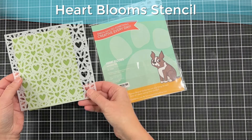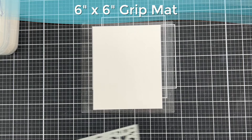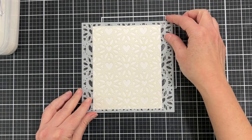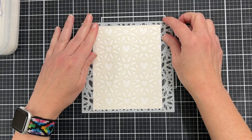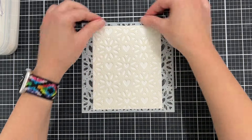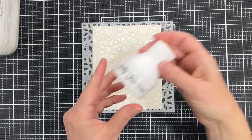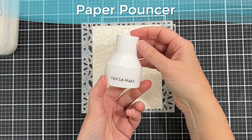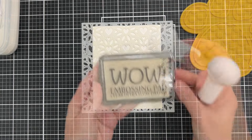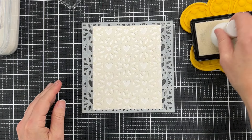Now we're going to use a stencil — this is the Heartbloom stencil from Simon Says Stamp. I have my 6x6 grip mat from Waffle Flower on my craft mat, a piece of paper, and now I'm putting the stencil over the top. The paper is clinging to the grip mat and the stencil is going to grip to the grip mat too. I've already treated my paper with anti-static powder. This is a paper pouncer from Pickett Fun Studios — I've labeled it with the word Versamark so I know I'm using embossing ink with this particular pouncer.